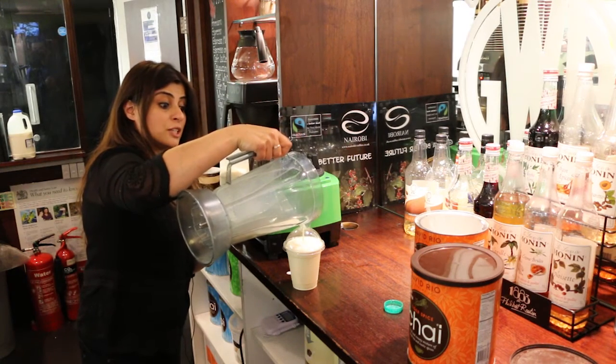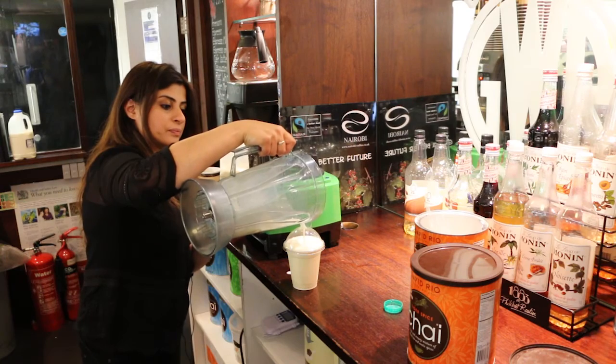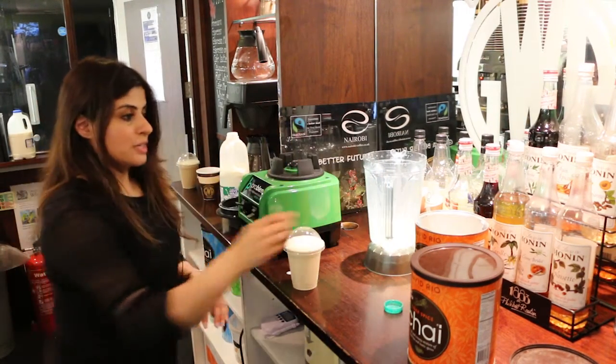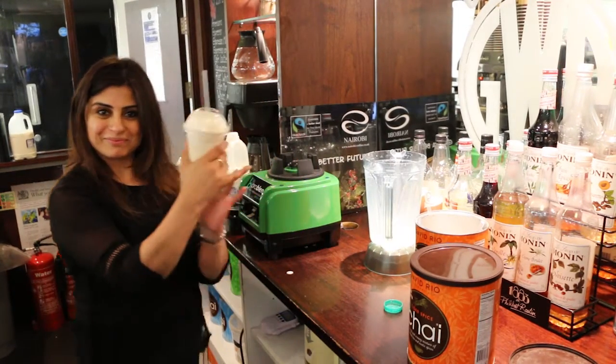I just want to add, they're actually gluten free as well, so there's no gluten in the powder, which is great if you prefer some things gluten free. There we go, all done.